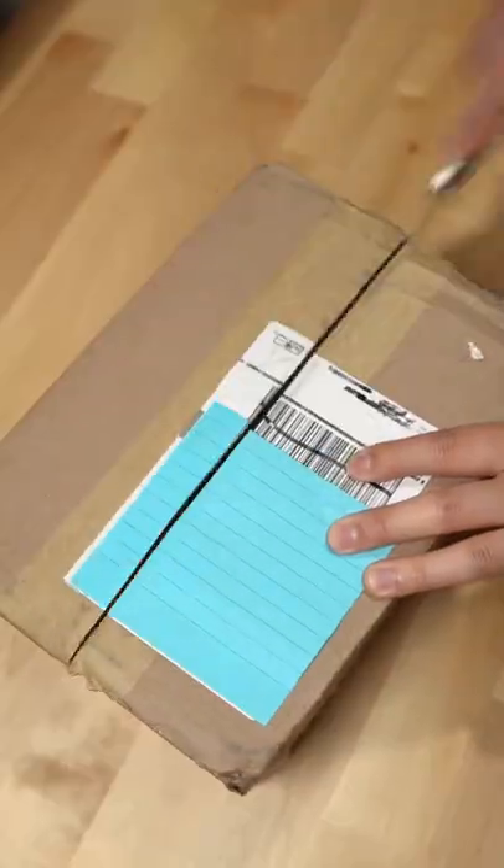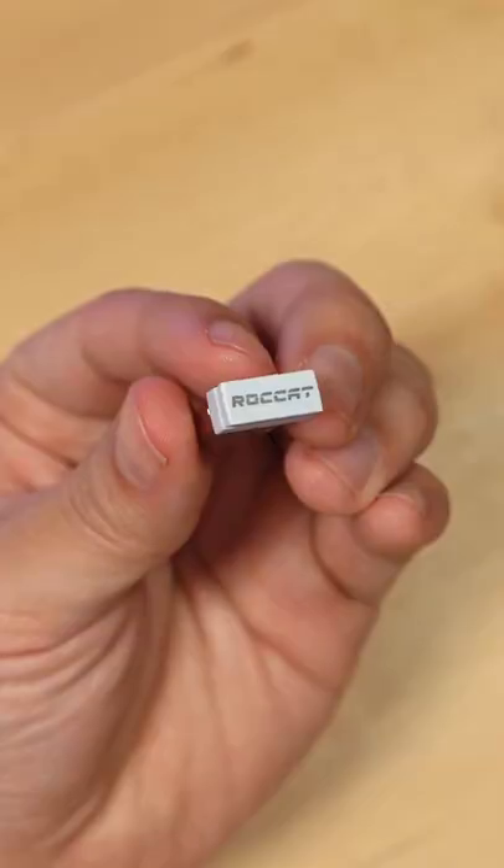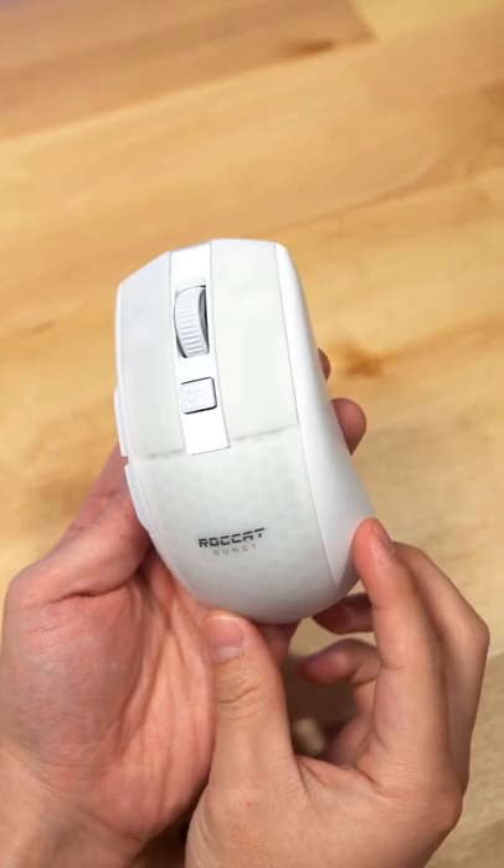Do you want to win a wireless gaming mouse? Well, this one's up for grabs. This is the ROCCAT Kone Pro Air. What you get is a quick start guide, a USB-C phantom cable, the wireless dongle, and the mouse, which comes either in white or black.